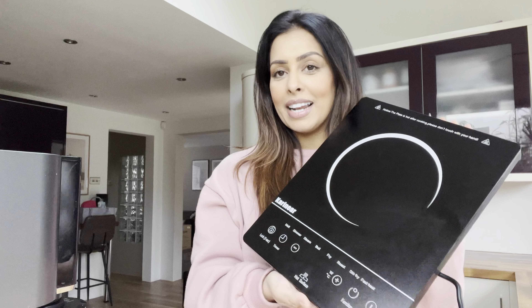Now you've seen me make lasagna a few times before, but the reason I'm making it again for this video is I'm trying out a new little appliance that I've been sent to try. I have been very kindly sent this electric hob.